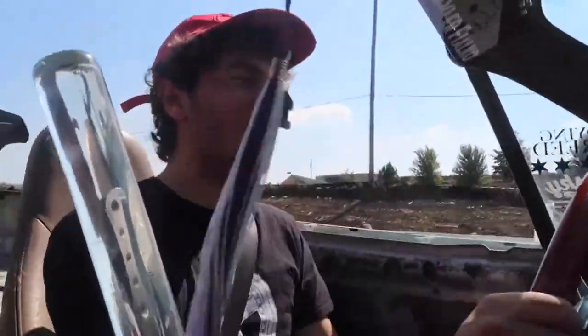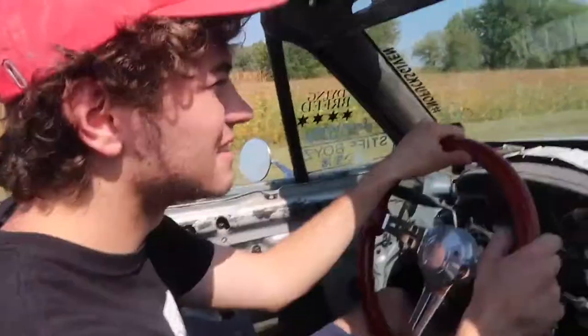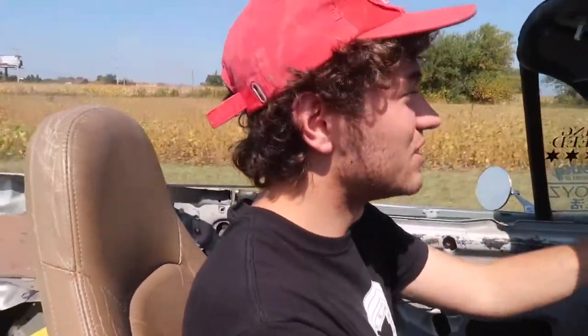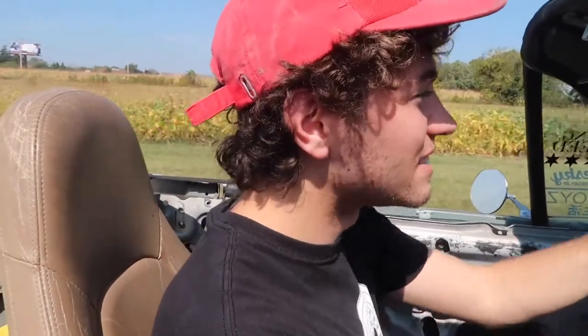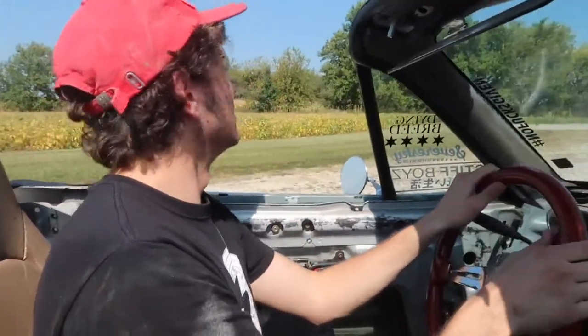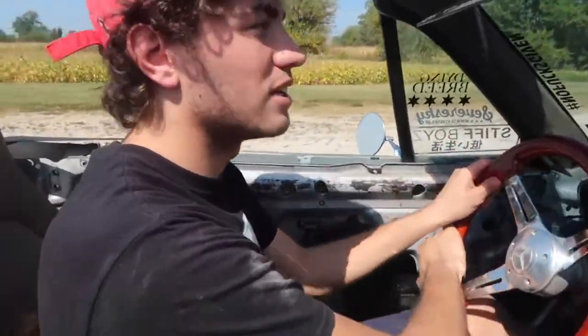This road sucks so much — we're on like a dirt path. I figured this would be a cool spot to take a picture, just gonna whip a U-turn here, hopefully not get stuck.